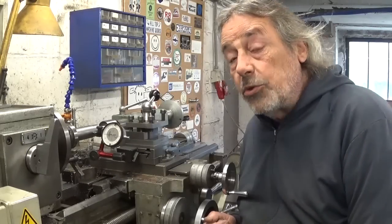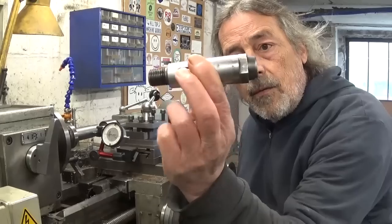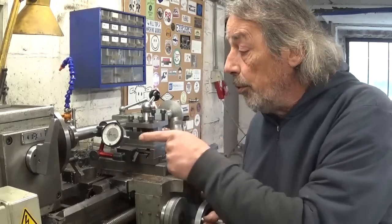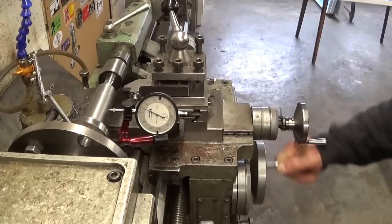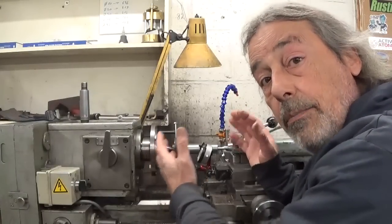In last week's video I was working on an adapter that should look more or less like this one. And I stopped doing it because first I wanted to fix a problem that I have here on my lathe. As you can see the setup is still here in place.